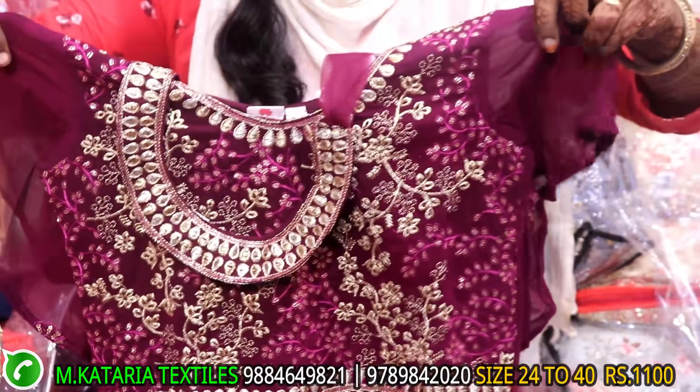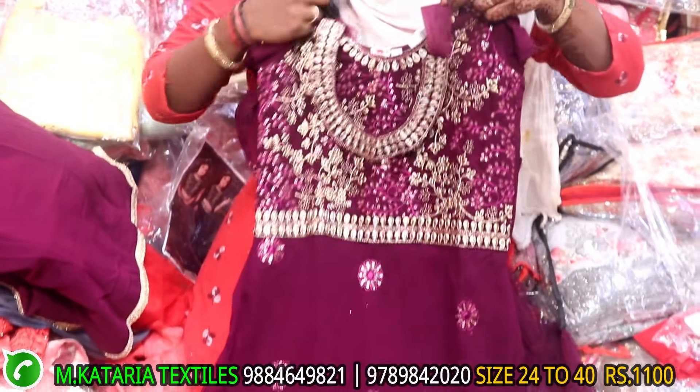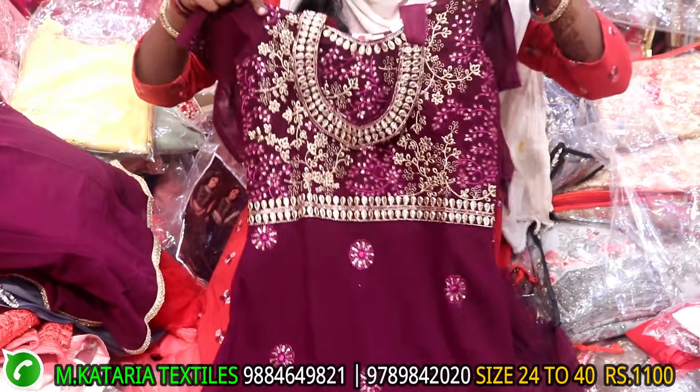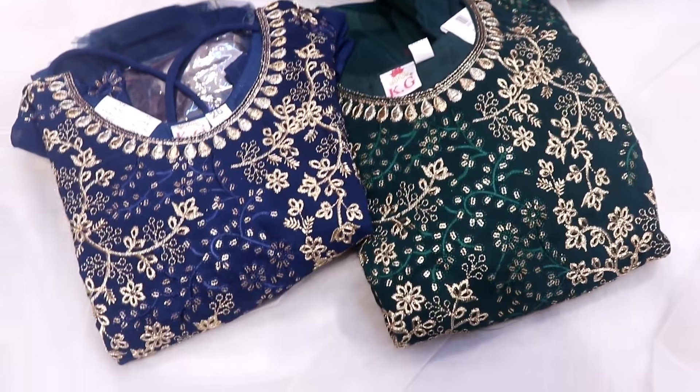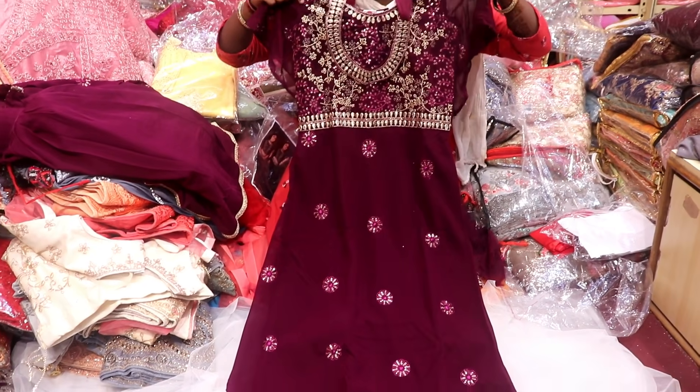You can use the sleeves for full flaredness. You can use the neck pattern. You can use navy blue, green and purple moon. You can use the range of 1100. Full flaredness and soft material. Here is the model.